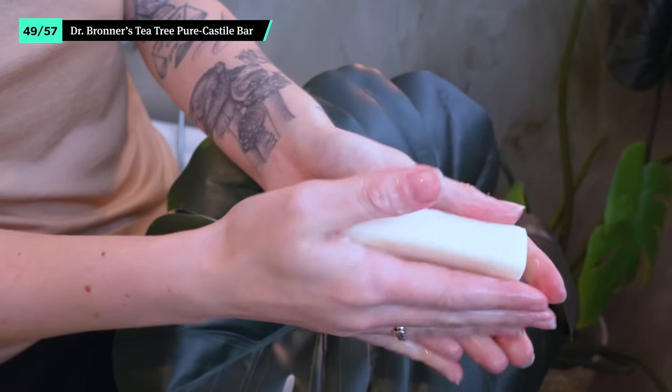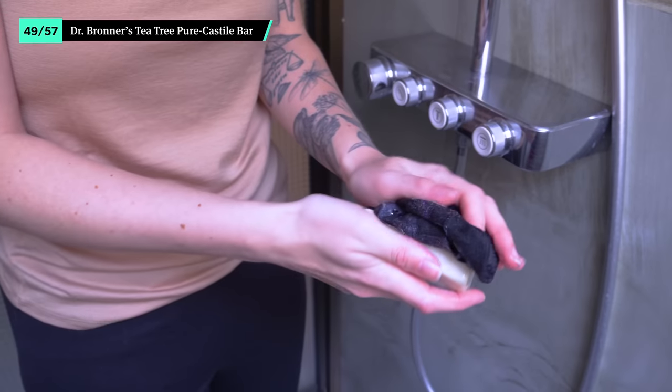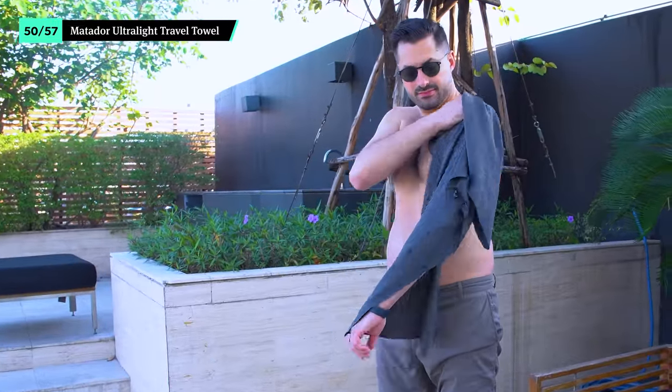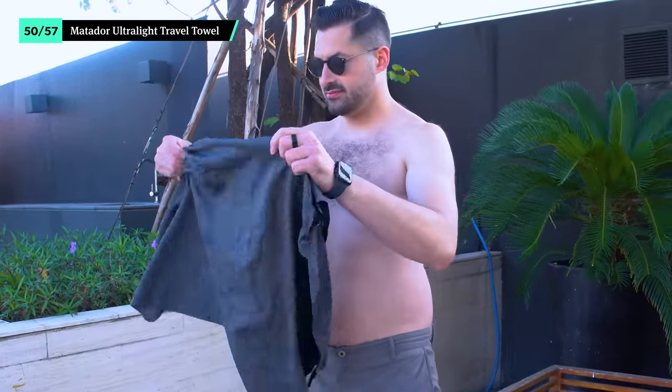Instead of bringing multiple soaps and shampoos, Dr. Bronner's Tea Tree Pure Castile Soap Bar does it all. Use it to wash everything from your hair to clothing in your bathroom sink. Your accommodation will likely include towels, but it's worth bringing your own too. We're bringing the Large Matador Ultralight Travel Towel, which works great as a beach towel and packs down small until you need it next. It dries way faster than other towels, though you still may need to hang it up when you get back to your accommodation.